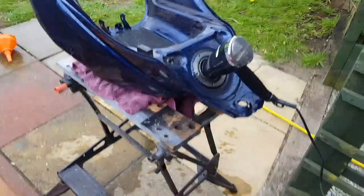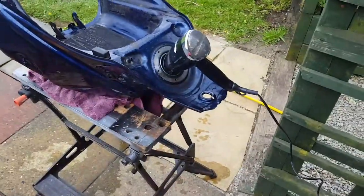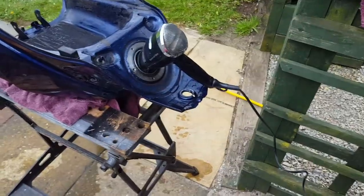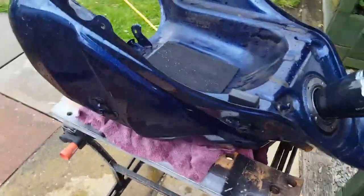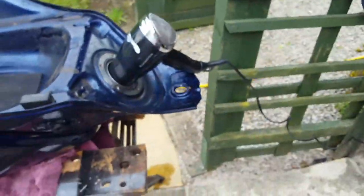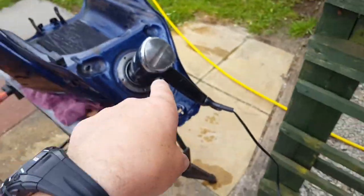I've emptied out as much of the rinse water as I can. Now I've got a hairdryer blowing in, see if I can dry it out. It's coming out hot from the filler cap, which is now at the bottom. See how that goes — see if I don't blow up this hairdryer.